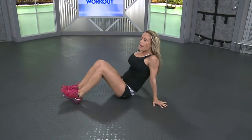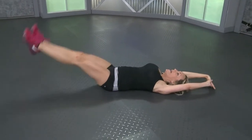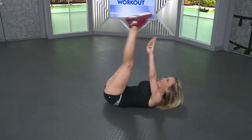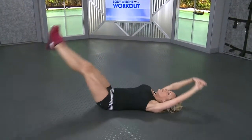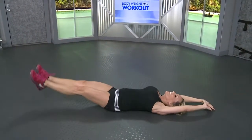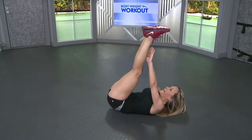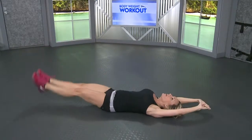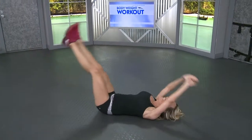Lay it back down onto your back. We're going to go for some V-ups, fifteen V-ups. Shoulders back. Your legs are going to go out straight and squeeze it up and back down. Don't let those heels touch the floor. Four, five. Ten, five more, five, four, three, two, and last one.